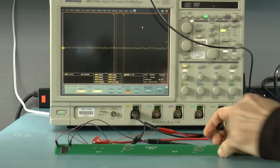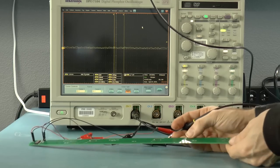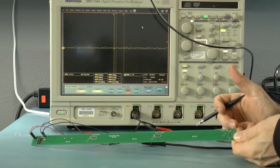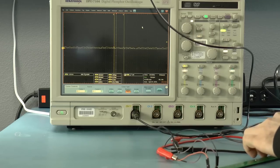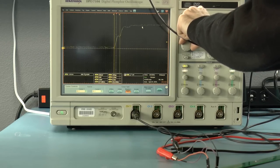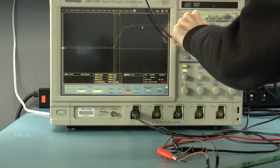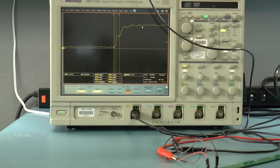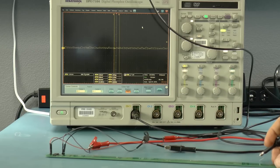Now let's take a look at what happens if I go two-thirds of the way down the line. Because the distance from that point to the end of the line is 1.1 nanoseconds, I should see a 2.2 nanosecond reflection. I'm getting something a little less than 2.7 — it looks like maybe 2.5 or so. That's pretty close. Maybe it's not exactly 1.1 nanoseconds, maybe it's more like 1.2.